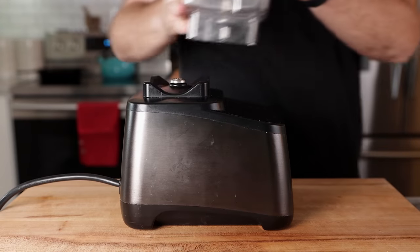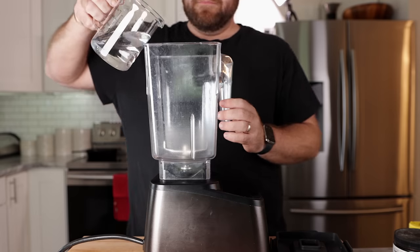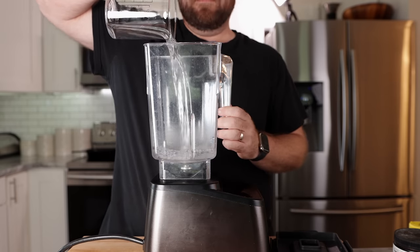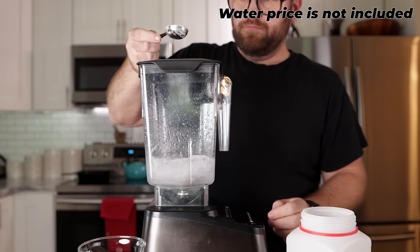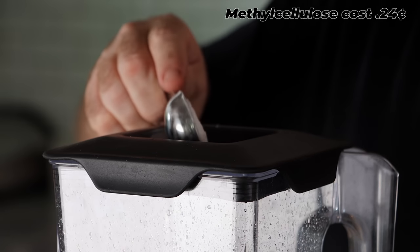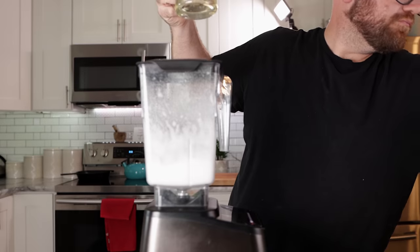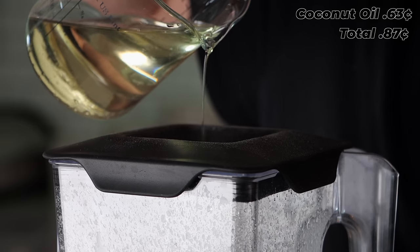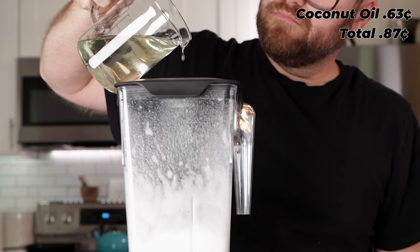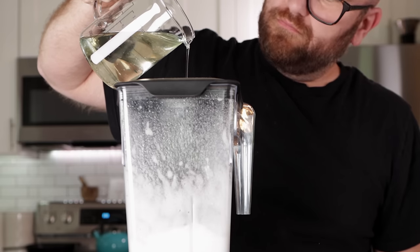The first thing we need to do is make our fat. The fat is just coconut oil, water, and methylcellulose — it's already pretty cheap, so let's not change a thing. Start with a cup of water, then start the blender up on a low speed and add about 1½ tablespoons of methylcellulose. I'll leave a link in the description below where you can buy methylcellulose. Once the methylcellulose is mixed in, slowly drizzle in a cup of melted coconut oil.